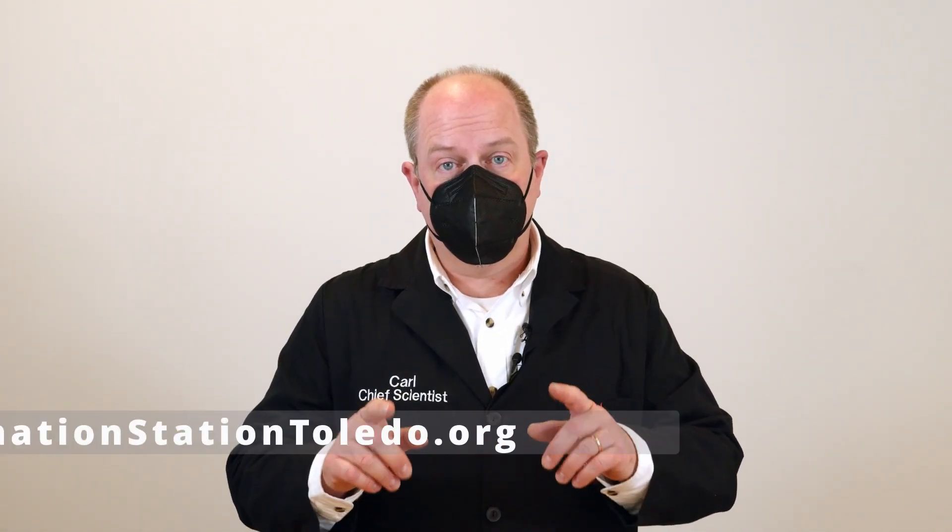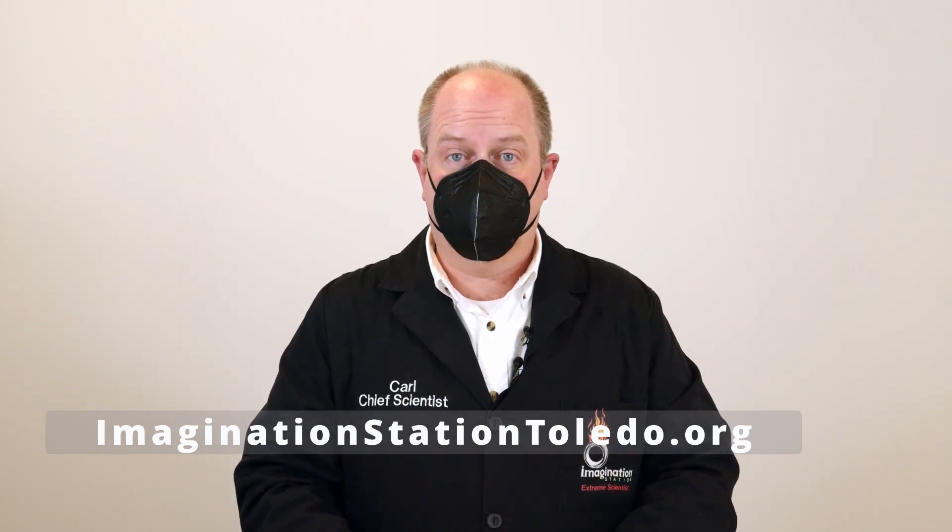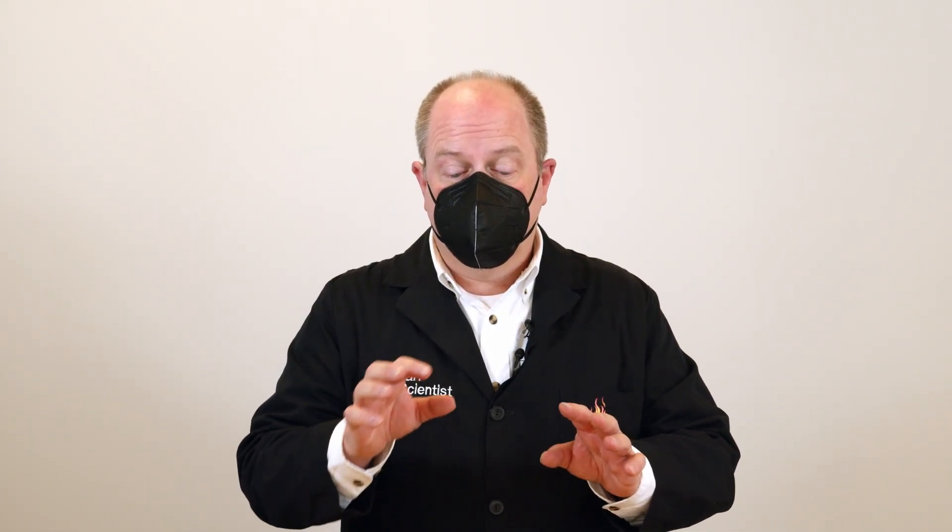If you're a member of Imagination Station, don't forget to check out the website for instructions on how to pick up a kit of supplies to do this activity at home. If you can't make your way down here or you're not a member, we have a shopping list down below so you can buy things online and participate in this month's Just Tinkering activity.